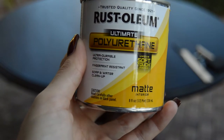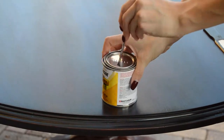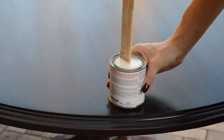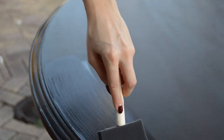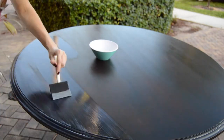Now it's time to apply the top coat. I chose a matte finish by Rust-Oleum. Once you get this opened, you're going to want to stir it really well to avoid bubbles. Whatever you do, do not shake it. Then using a foam brush, you're going to want to apply a really generous coat, but not too thick because you're going to do this a couple of times. When you're applying, brush back over the same stroke to avoid bubbles.